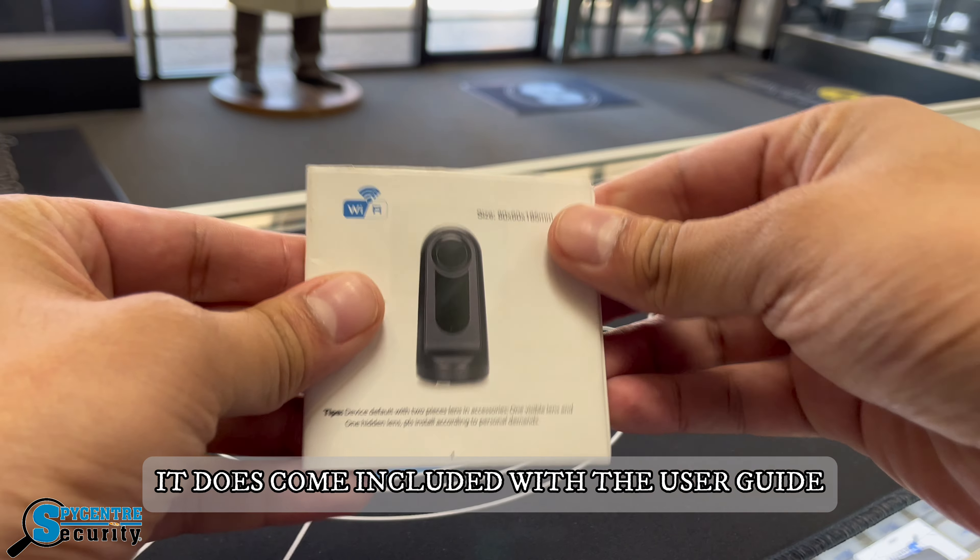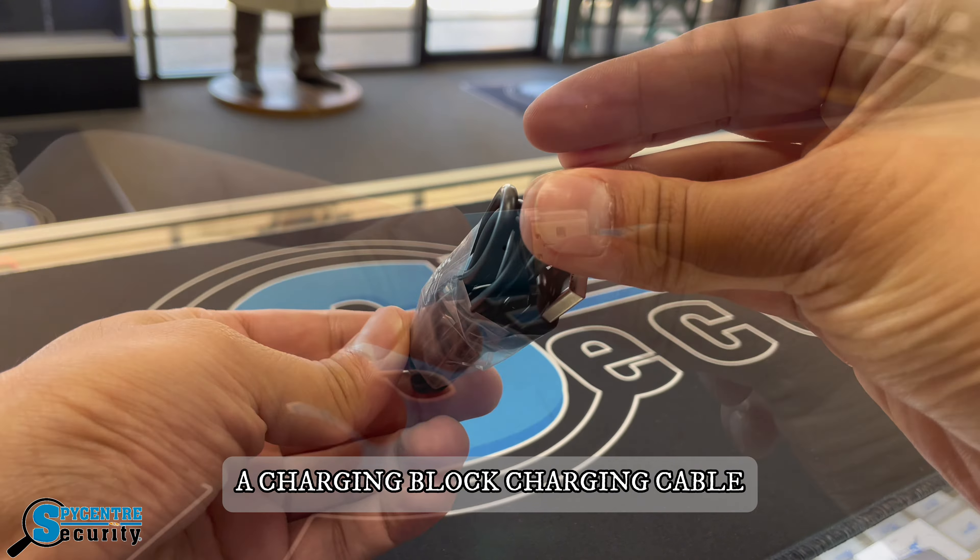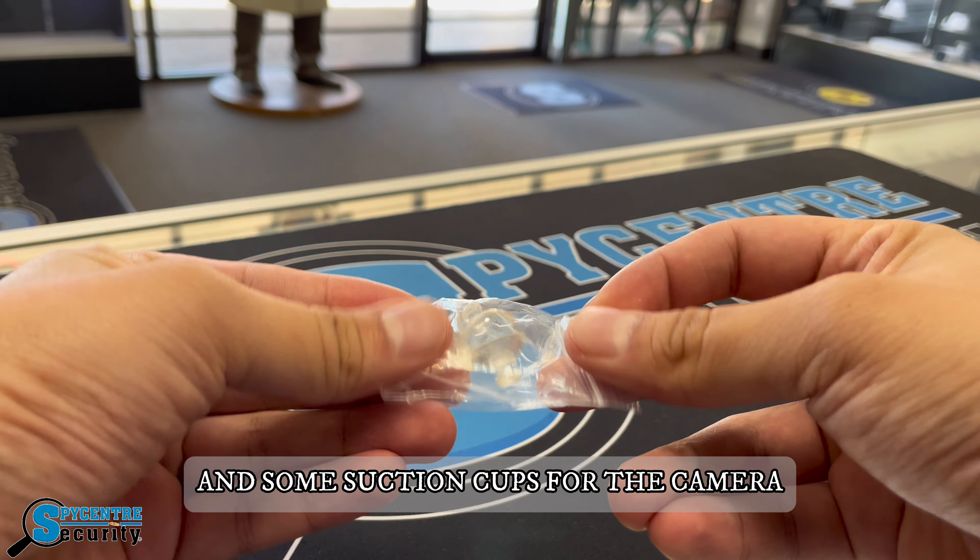It does come included with a user guide for the camera, the application, a charging block, charging cable, micro SD card reader, and some suction cups for the camera.